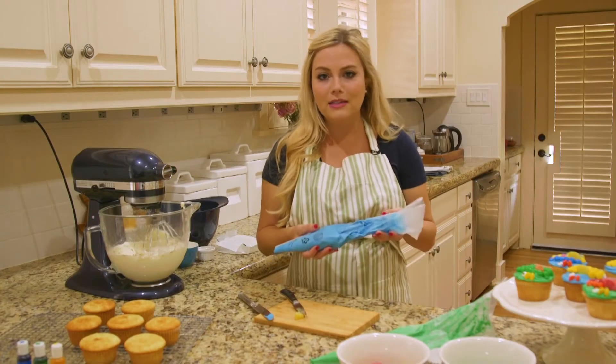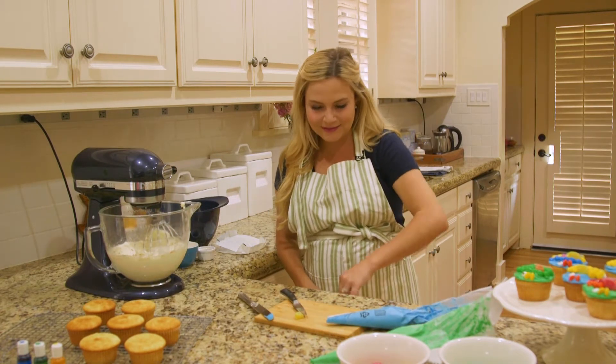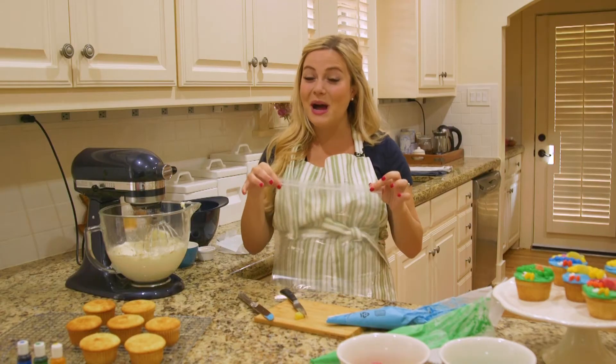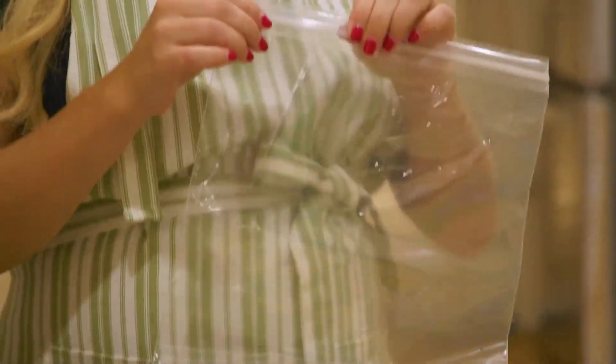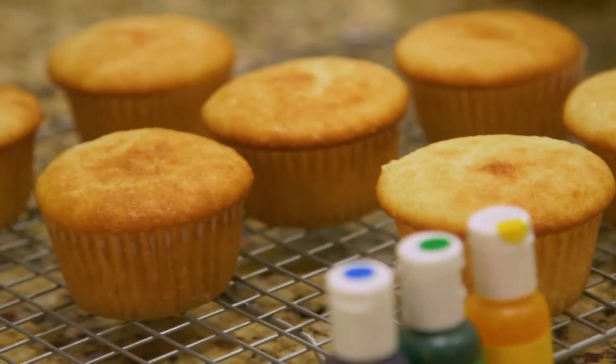If you don't happen to have any fancy pastry bags on hand while you're decorating, you can use a Ziploc baggie. Turn it on its side and cut a hole — it's a pastry bag! What's great about these for little kids is that you can seal the top, keeping the mess in and ensuring the frosting stays in the bag and on the cupcakes and not all over your kitchen.